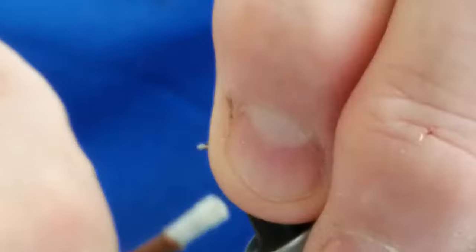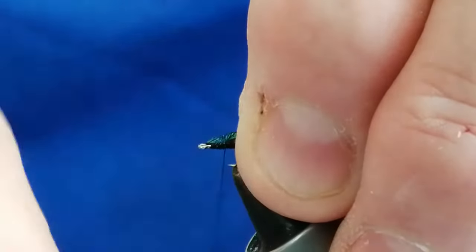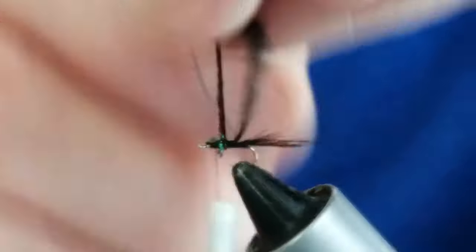You see, this just gives the illusion of legs. It's so simple, this fly. It'll never win any competitions for good-looking flies or anything like that, but the main thing is the trout love it. When you show somebody this after you've been catching lots of fish throughout the day and you show them what you've been catching on, they just don't believe it.